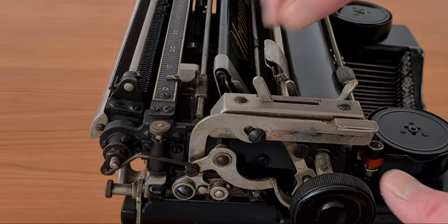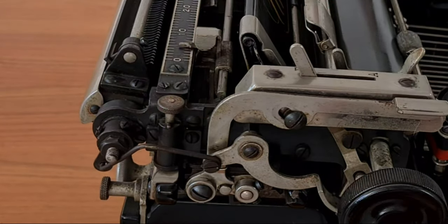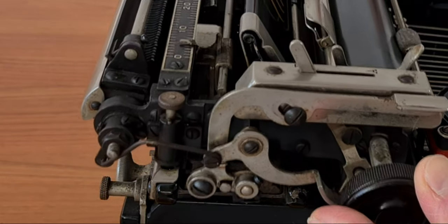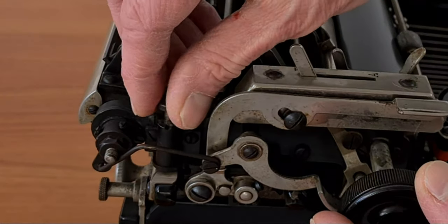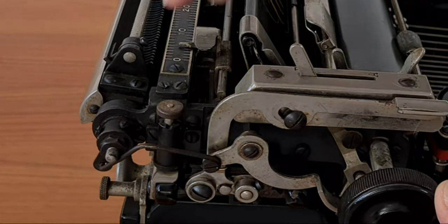You had to order parts by phone or directly from the salesperson when he visited you. On the left area of the carriage there is also a transport lock — it has an interesting mechanism. You raise it and turn it, and the carriage of the typewriter is blocked. Easy.